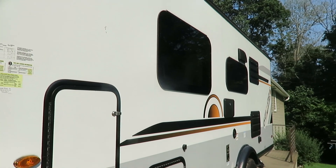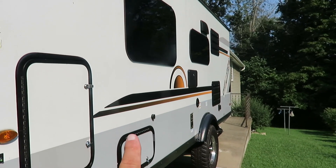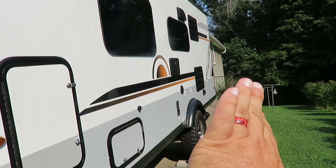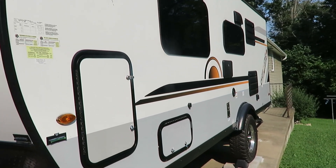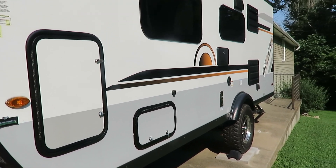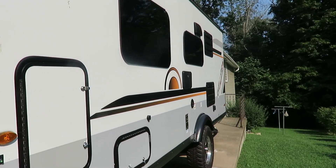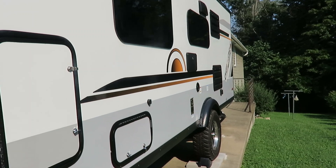I'll also add that if you have a slide-out — a section that slides out from the camper for extra room — that is always run on 12 volt, because they want you to be able to open and close that section without having to be plugged in.